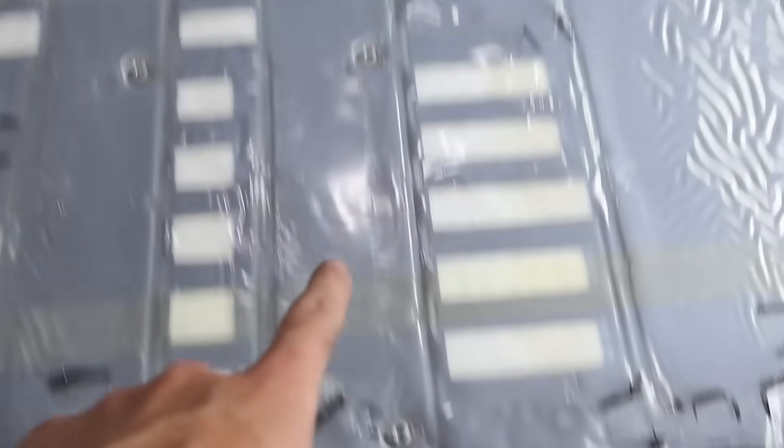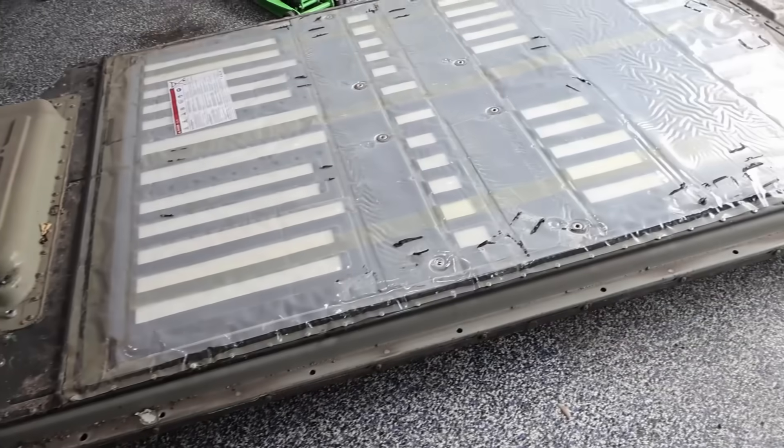Lots of bolts around the outside, and then the ones in the middle. Believe it or not, a lot of the connections are just quick disconnects. The coolant lines just separate, and the high voltage terminal just separates too — no additional fasteners needed. You do need to take out the high voltage fuse in the back, but everything else just drops down.